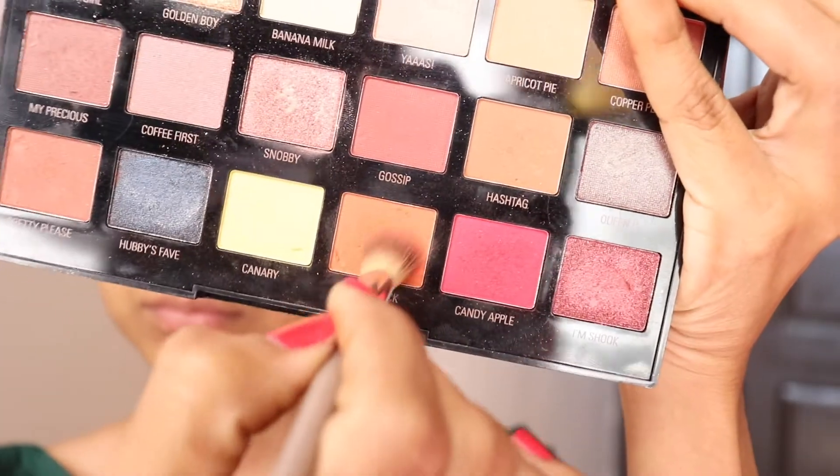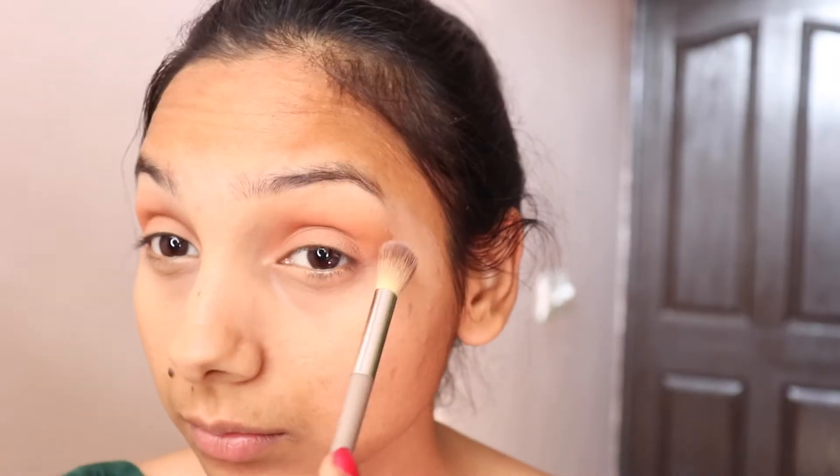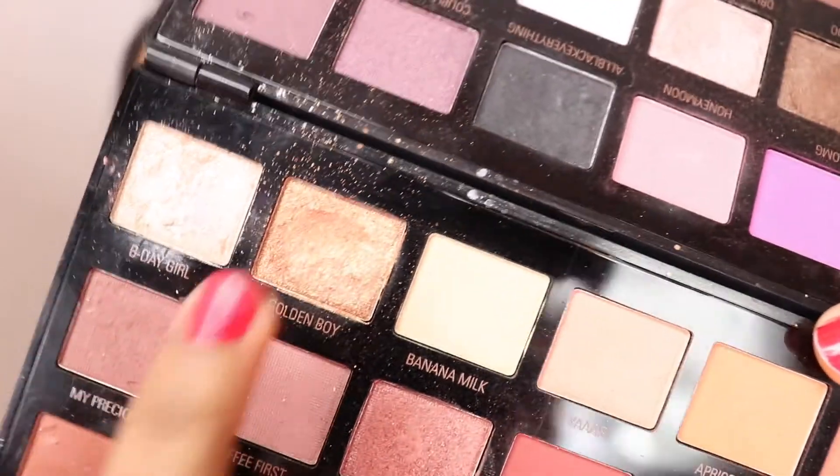I blend it with a light brown shade. I normally apply it with my eyes. If you are looking at a harsh line, you have to blend it with a flat brush. This is a golden boy shade — a golden shade.